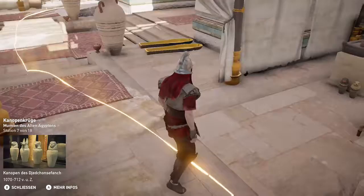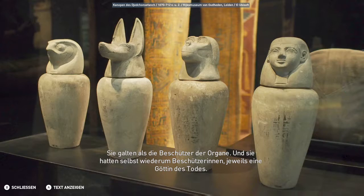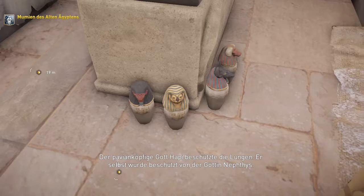Zur Mitte des Neuen Reichs hin nahmen die Kanopenbehältnisse die Gestalt der vier Horus-Söhne an. Sie galten als die Beschützer der Organe und hatten selbst wiederum Beschützerinnen, jeweils eine Göttin des Todes. Der menschenköpfige Gott Amset beschützte die Leber – er selbst wurde beschützt von der Göttin Isis. Der pavianköpfige Gott Hapi beschützte die Lungen – er selbst wurde beschützt von der Göttin Nephthys.